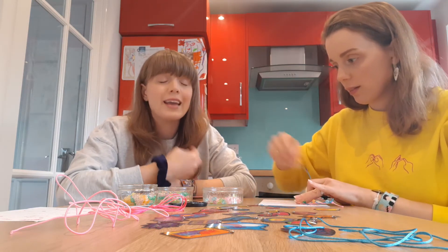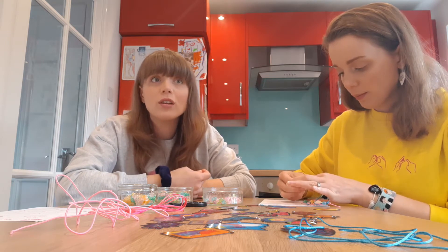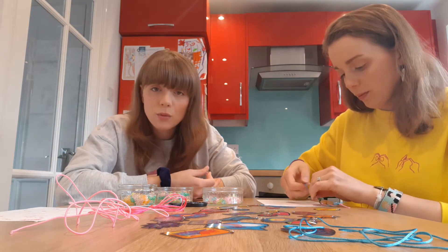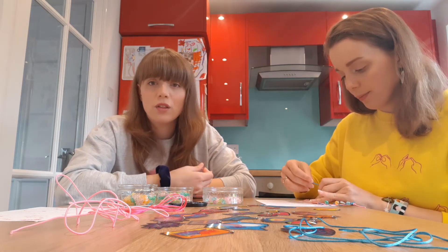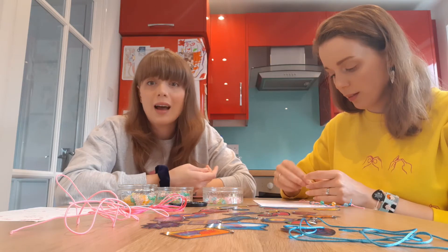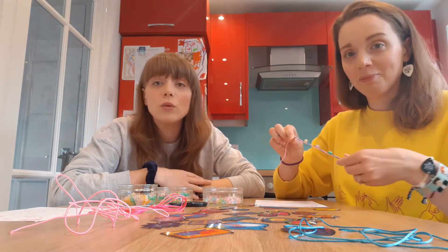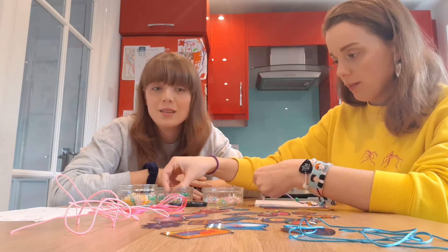Boundaries are really important to have with people, and it all comes back to listening. If your friends are telling you something, it's important to listen and take the time to appreciate their boundaries, in hopes that they will appreciate yours too. From a young age it's really nice to be open and honest with friends and build that communication, trust, and understanding — knowing what your friends' needs and boundaries are. As adults, you find friends you can be so honest and open with, and it feels so much nicer when you don't have to hide yourself.